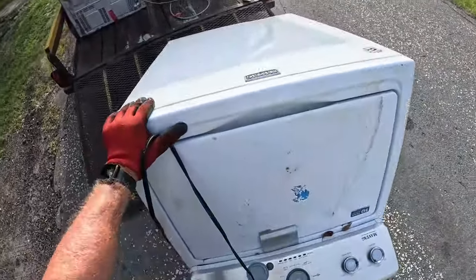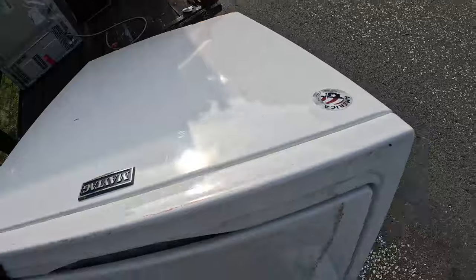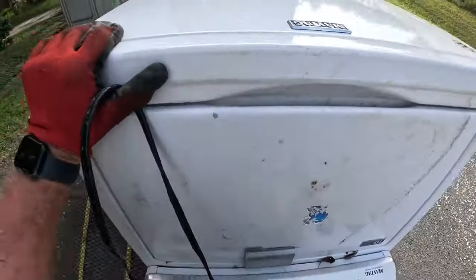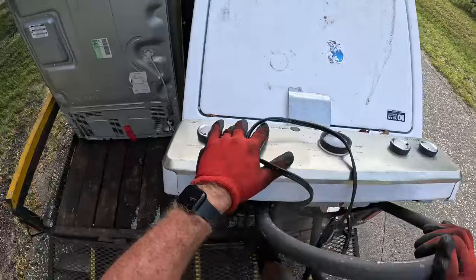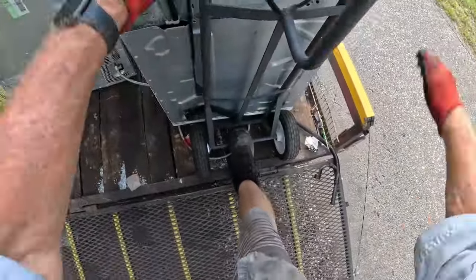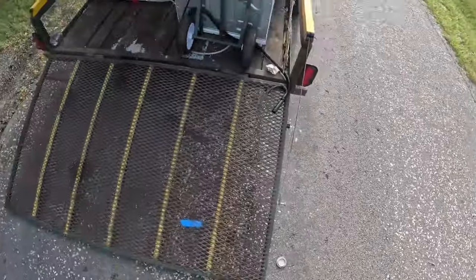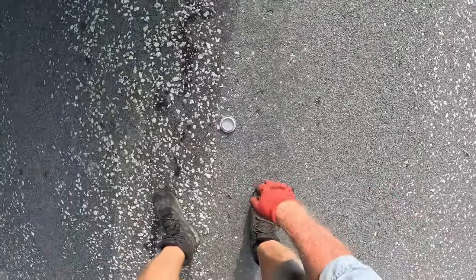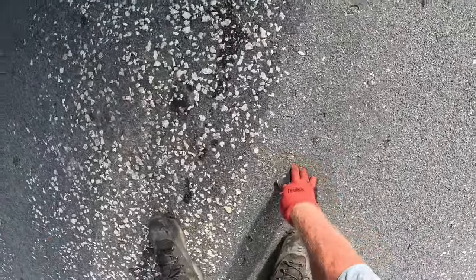We went to the appliance guy — he called me while I was sitting there and said, 'I got three bridges for you.' Like, okay, we'll pick them up. So now I gotta go do all my other pickups too.